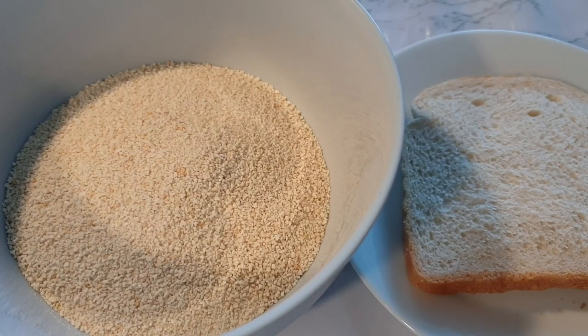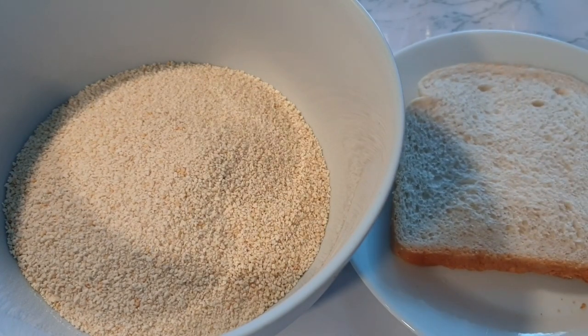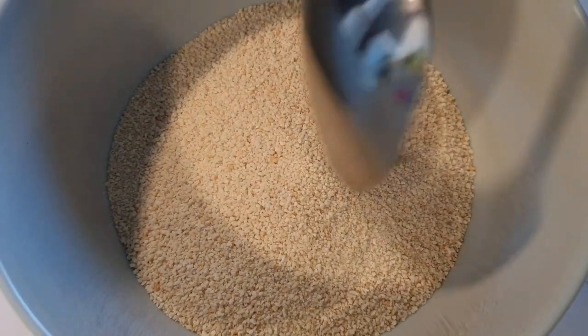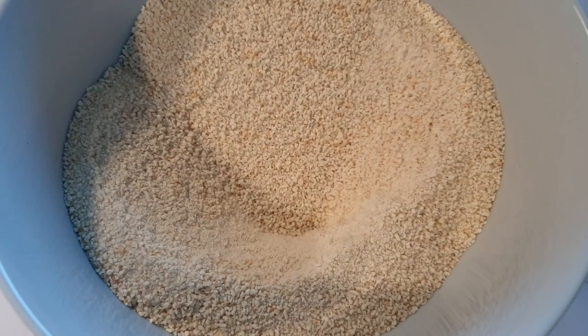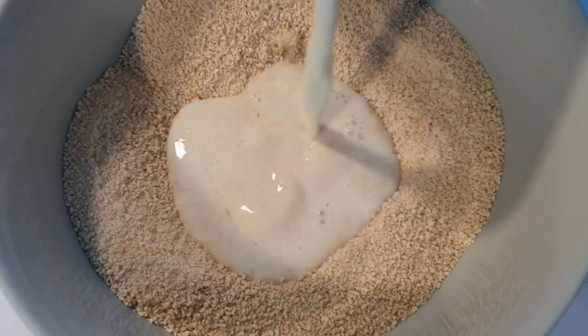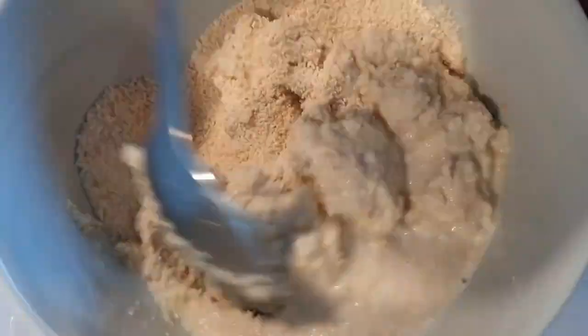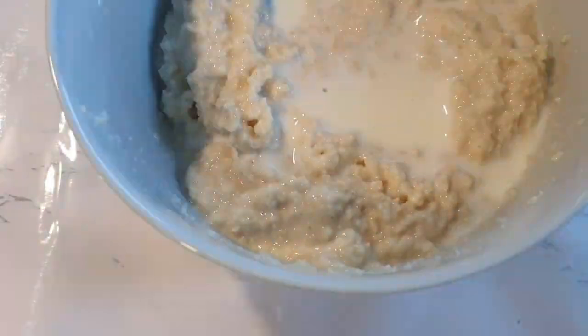For meatballs, you'll either choose to use breadcrumbs or even just bread. Trim the sides of your bread, cut it into pieces, and soak it in milk. If you choose to use bread, use about four slices. The purpose of adding milk to your bread is to give it moisture and also make them fluffy — we don't want dense meatballs.